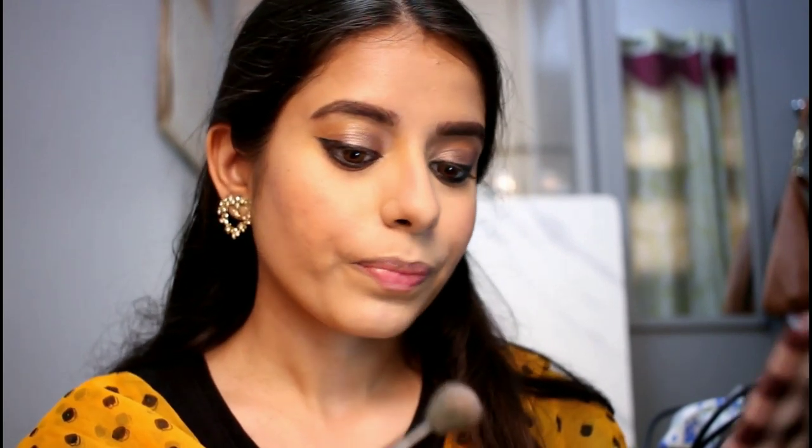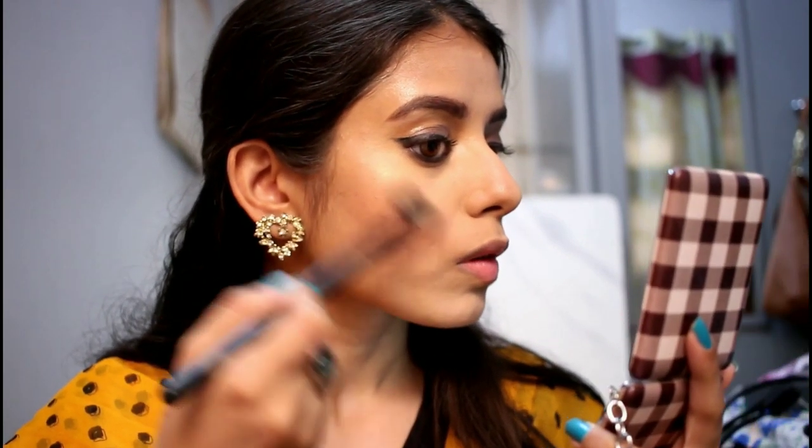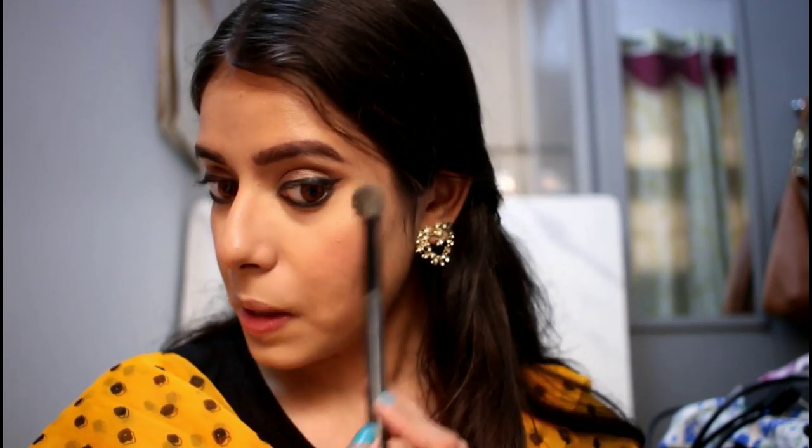I have used this highlighter. I am using a highlighting brush and applying it to the high points of my face. This is a golden highlighter. This highlighter is great for dusky skin — it is a universal highlighter.